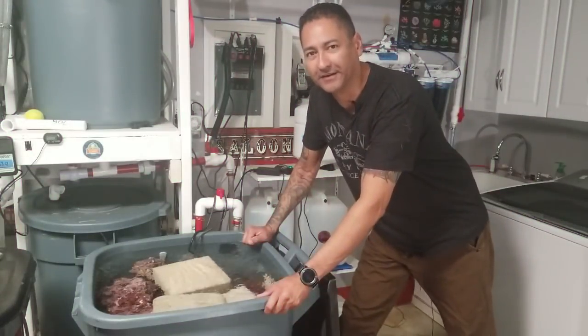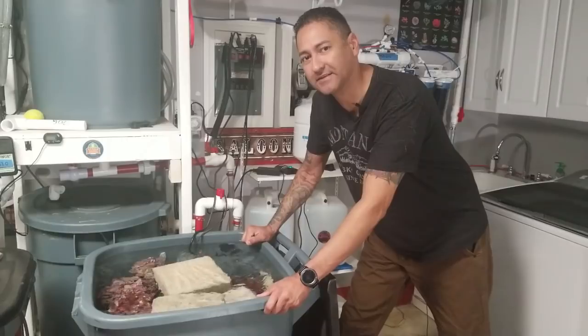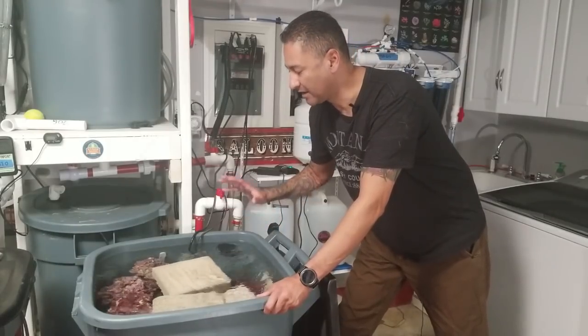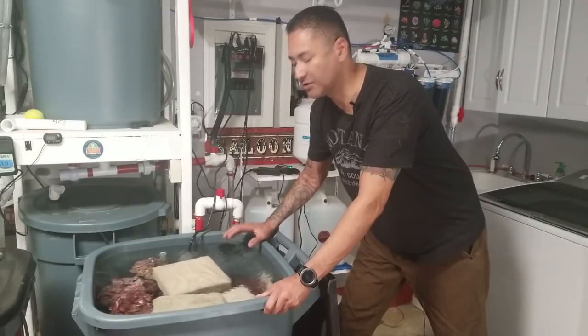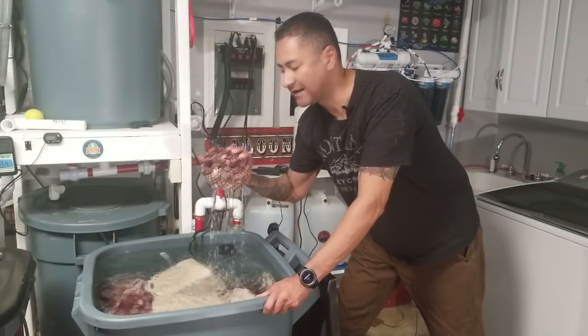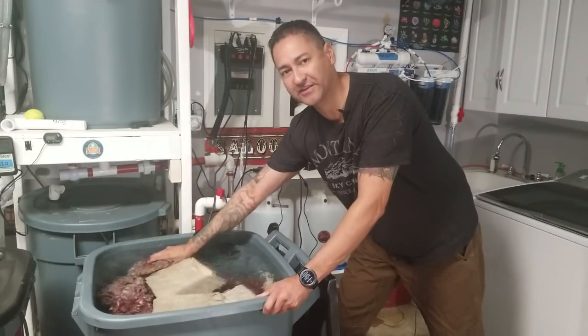Hello everyone, Reefer Gill here. In today's video we're going to finally fill up that empty 100-gallon system upstairs with some sand and start our aquascape. The rock I'm using is two-fold: it's Real Reef rock, which is this purple stuff here — it's man-made, never been in the ocean. I've been curing this for several months inside this container.